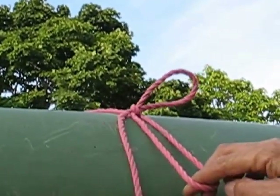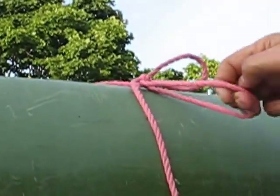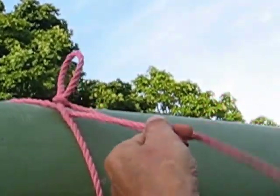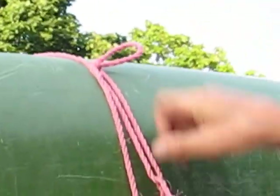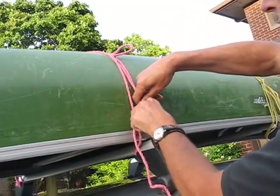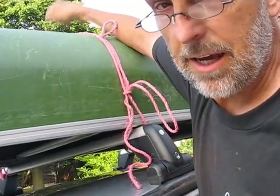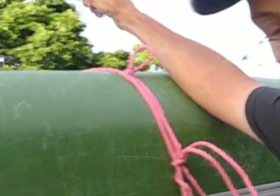From here, you go once again around the canoe carrier, through the loop, pull it down, make it tight. At this point, make any knot you want — essentially you just go around and make it tight. And as you can see, a team of horses couldn't make it loose.